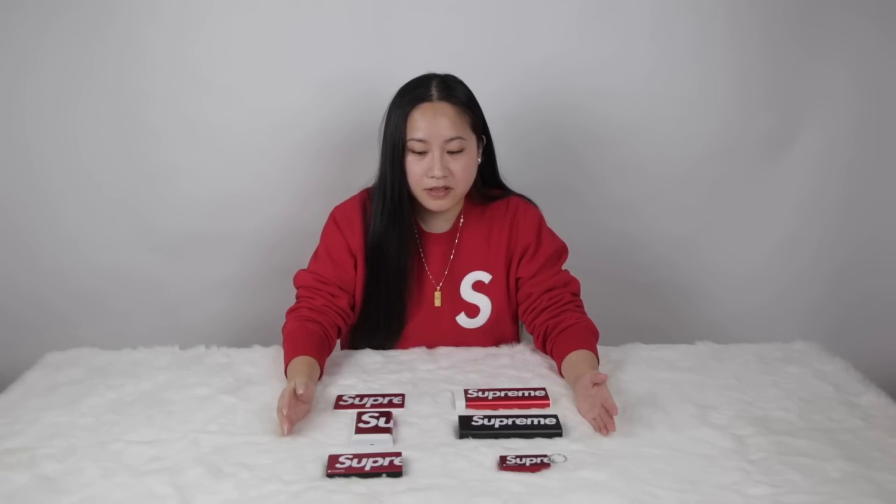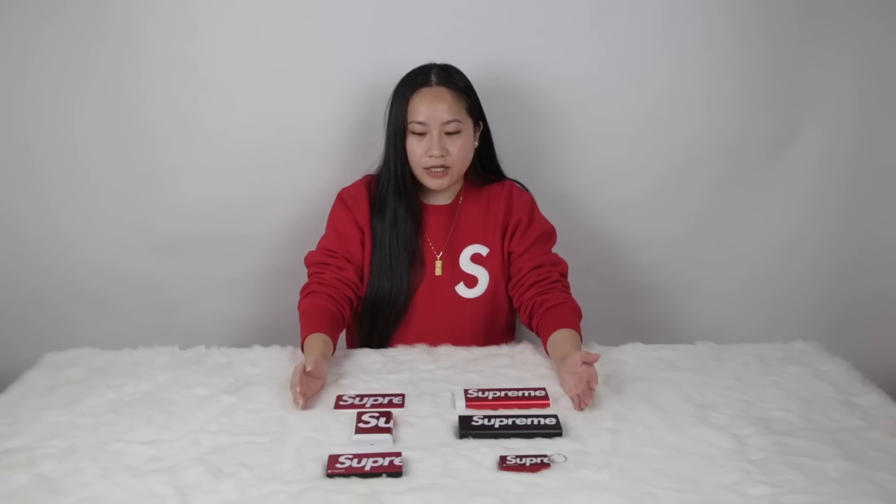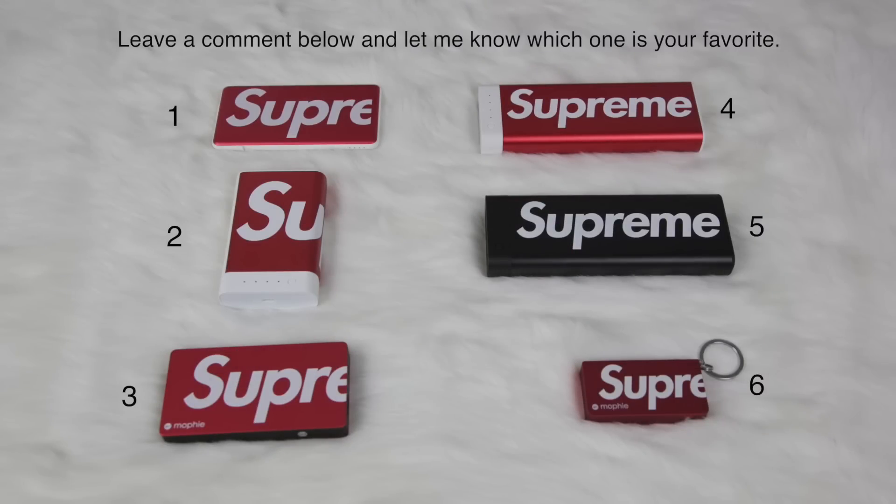That's about it — this is my little collection of Supreme Mophies. Leave me a comment below and let me know which one you like the most or want to get. Thanks for watching. Please subscribe and share with your friends, and give it a thumbs up if you like this video.